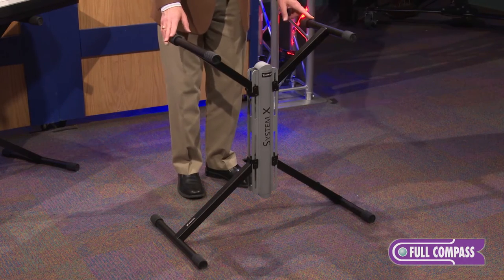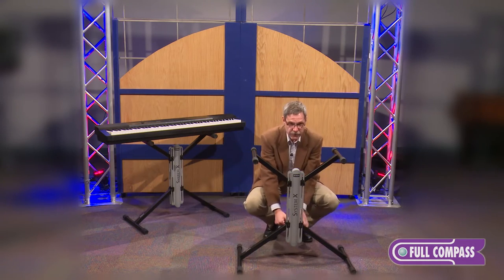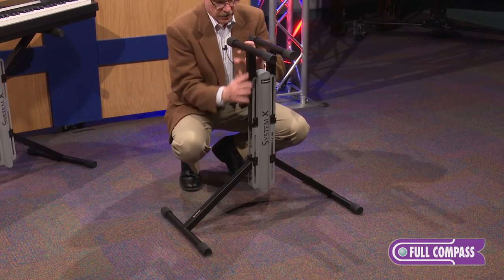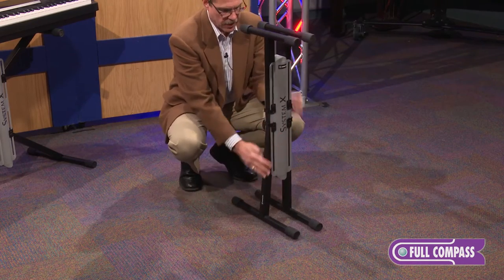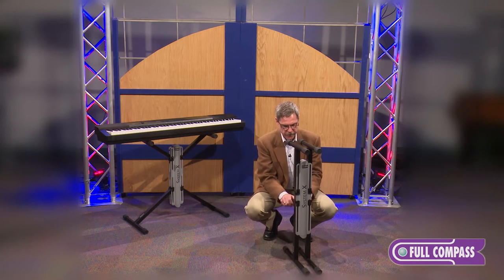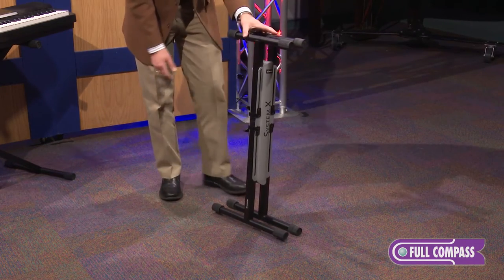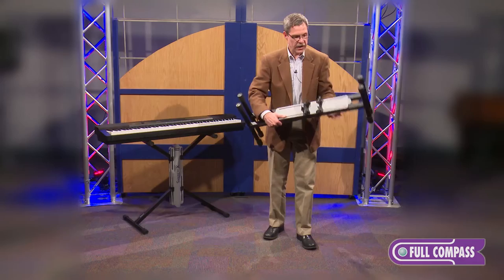Let's talk about getting on and off the bandstand quickly. You've finished the gig and want to get moving. X-braced stands work well in that they're easy to set up and tear down — well, we do the same thing. This stand is very easy to tear down and set up. I'm tearing it down right now, getting ready to get off the bandstand. All packed up, it's actually shorter than a standard X-braced stand, equally as portable, and very lightweight.